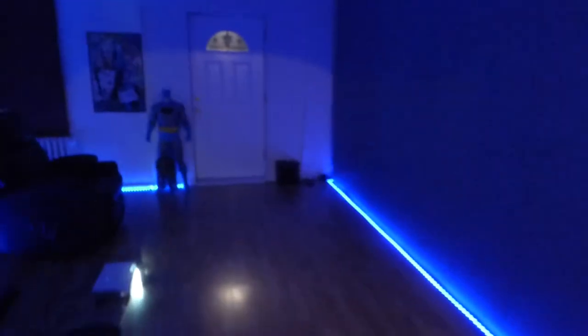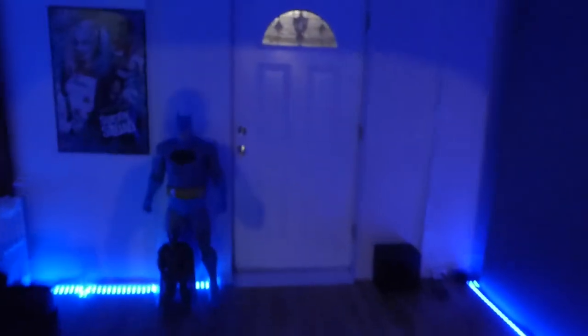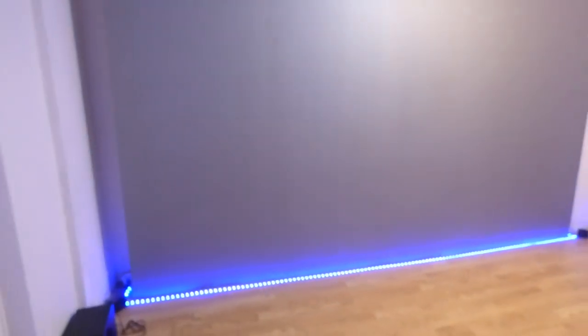First things first, let's power on our lights for the screen. Let me get that to work real quick. Alright, so we have our lights on. Let's go into our dining room lights because I want my area to be well lit.